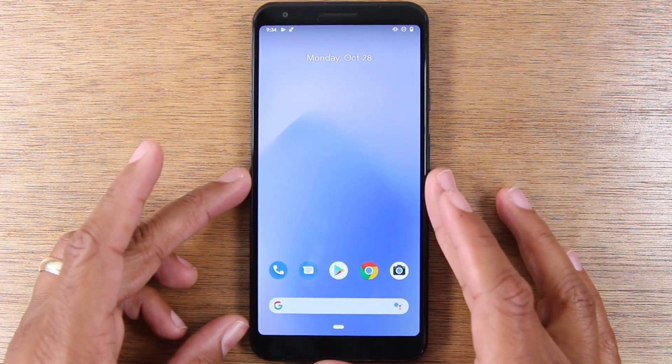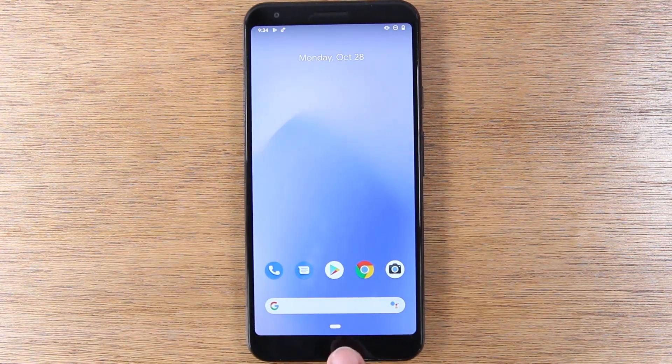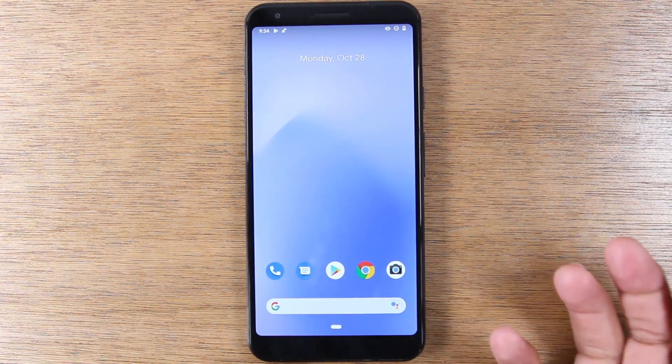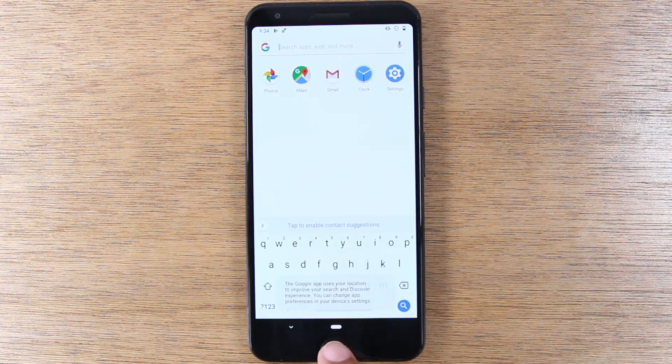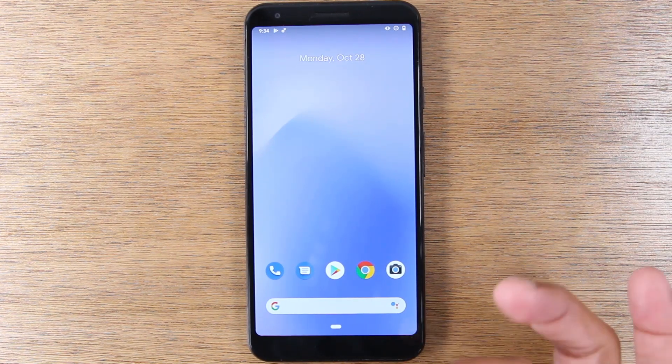At the bottom of the screen, you will see this little dash — this is your home button. No matter what app you're in, if you tap this, it always takes you back home. For example, if I tap on Google and then tap the dash, it'll take me right back home. Just that easy.